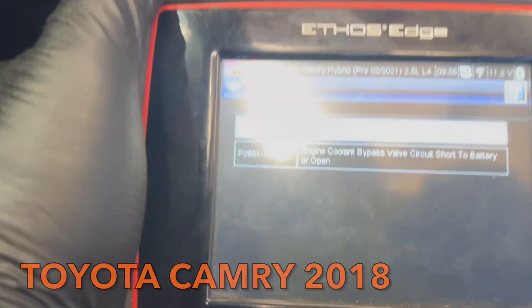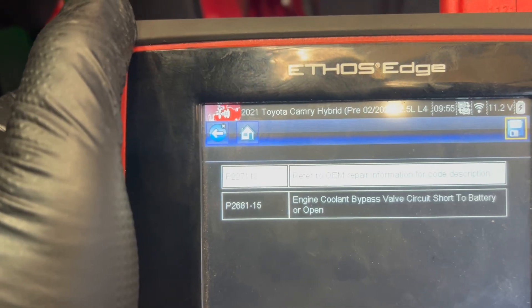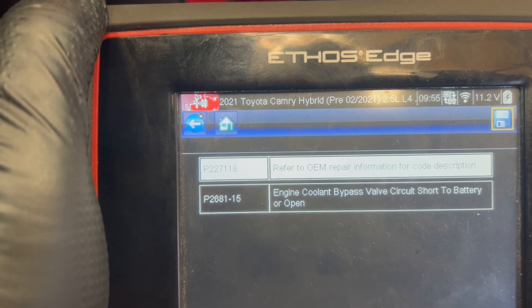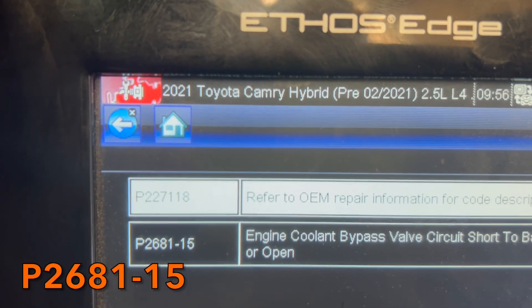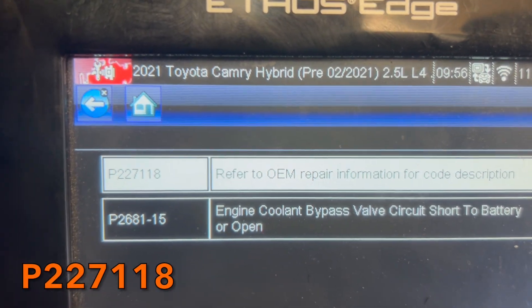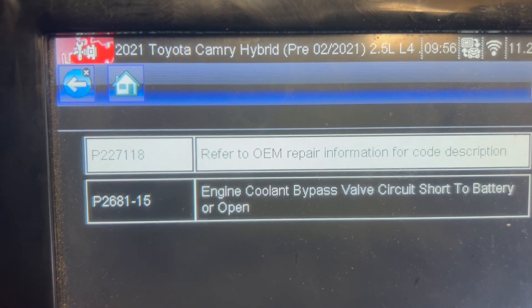Hello guys, I have a Toyota Camry 2018 that came in with the engine light on. When I scanned it I got two codes: one is engine coolant bypass valve circuit short to battery or open, code number P2681-15, and the second one is P227118, which is bank one oxygen sensor 2.